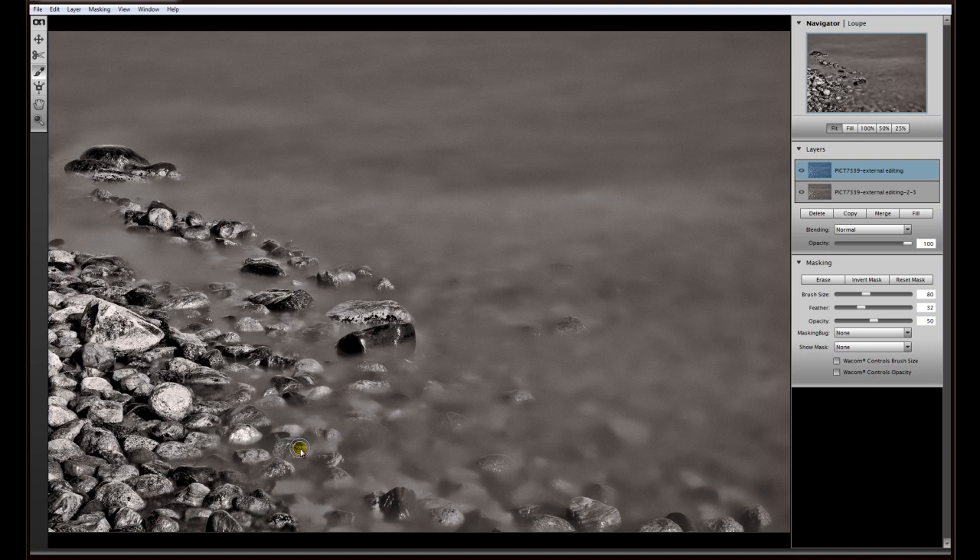Now we can go down a little bit in opacity to paint some areas where we don't want full opacity. There may be some areas you like at 50% or something like that. Here I'd like a little bit more, so I paint twice. The same here — I like to have it on these areas too.